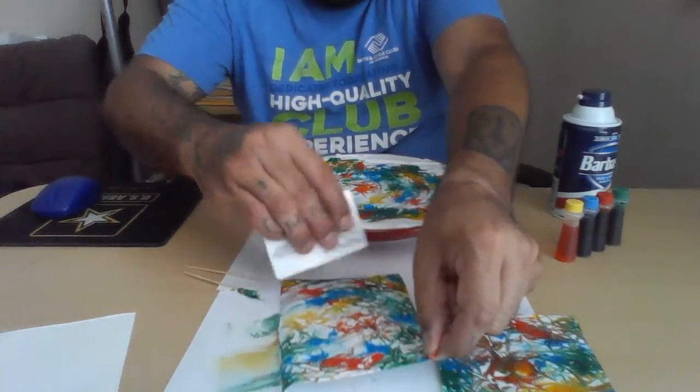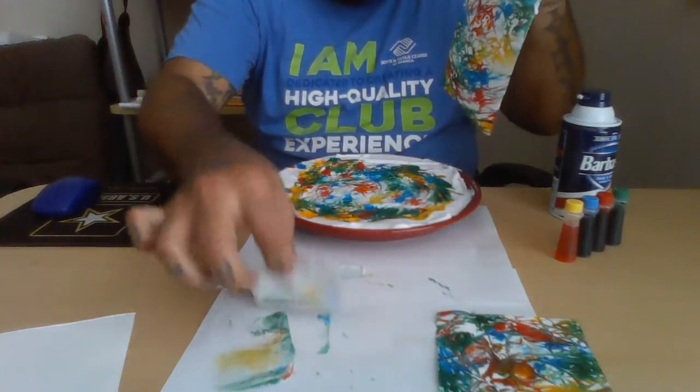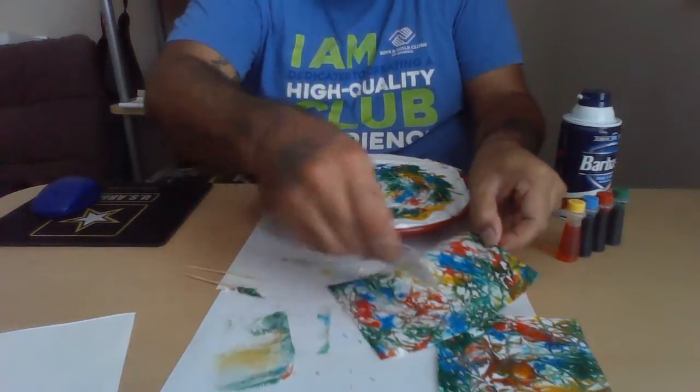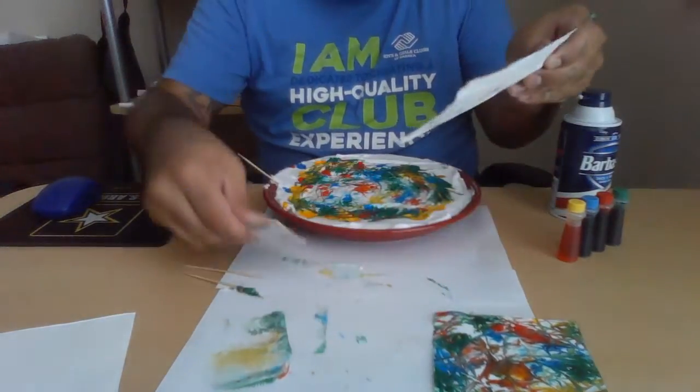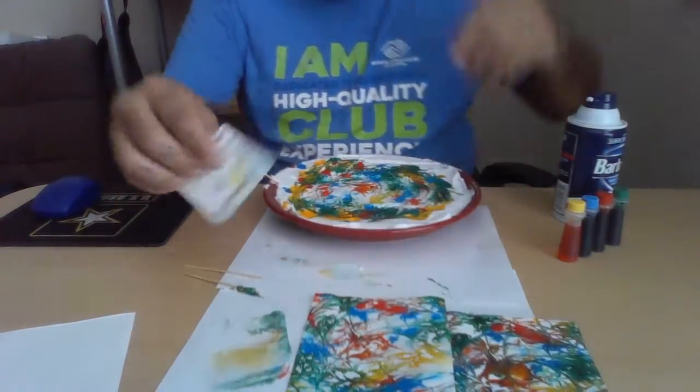Now I have excess foam on there. I'm going to take this little card and scrape all the excess off. That way it dries clean - I mean, you can let it dry with all the excess on there, but it might be kind of messy. Scrape whatever's on the card off, flip it, scrape some more, then set that side to dry.